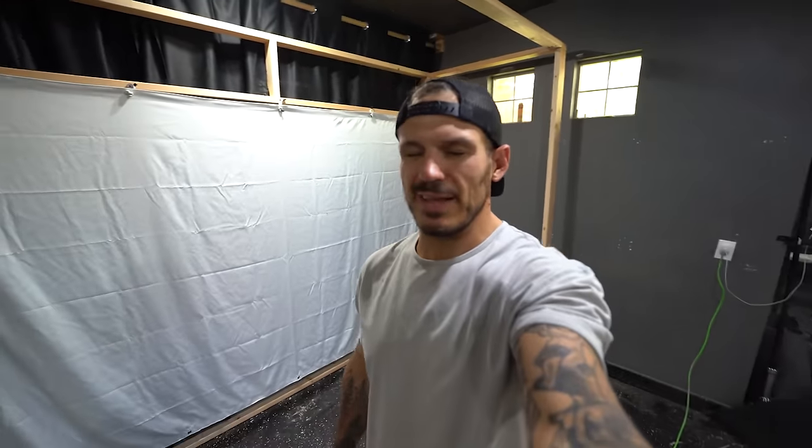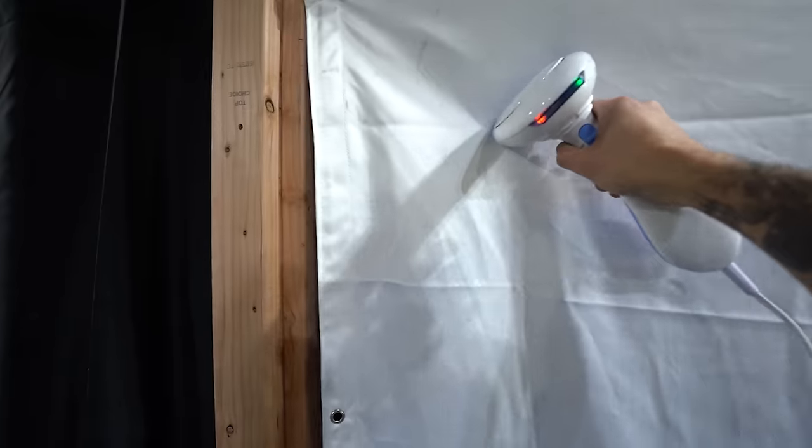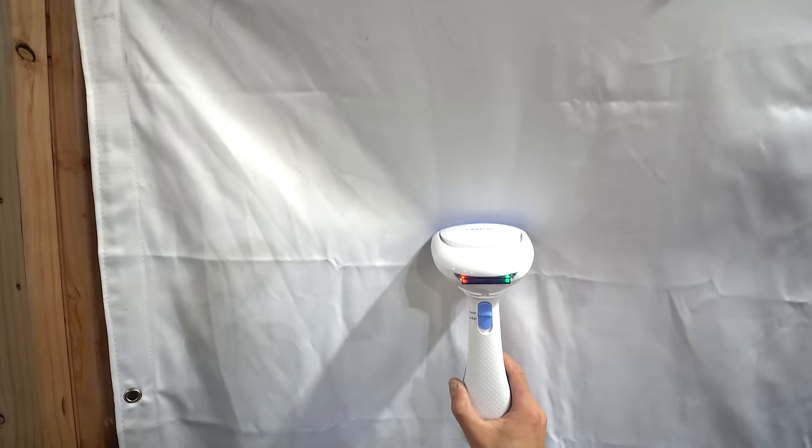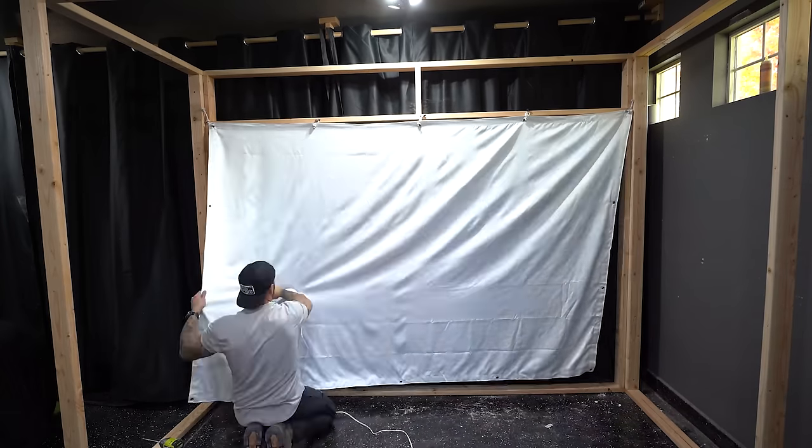This is the part of the episode where we get a little Better Homes and Garden on you. We're usually using power tools, but today we're using house tools. Even though I'm stretching this canvas, I've got to steam it out, or else these little folding creases are still going to stay there. So let's get steaming.